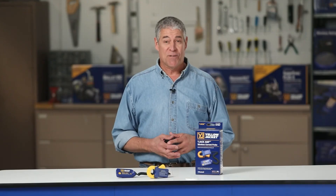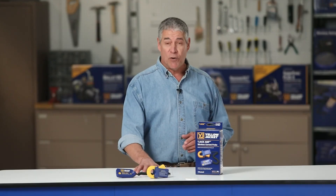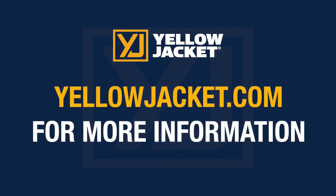This has been a demonstration of the Yellow Jacket Y-Jack Amp Current Probe. For more details, visit yellowjacket.com for product and customer support information.